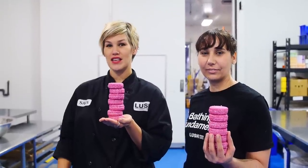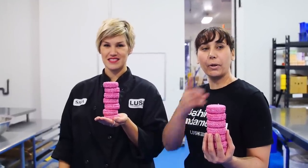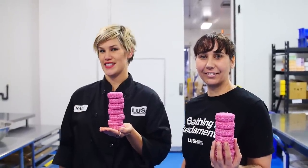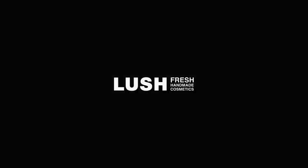Thanks for watching. To see more How It's Made videos, click over here. And to stay up to date with any new videos we post, you can click over here. And for comments, leave those down below and tell us what else you want to see. We'll see you next time.